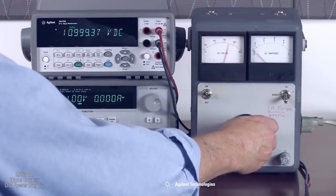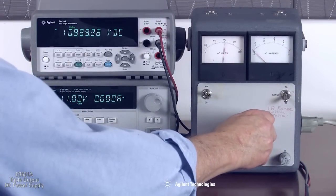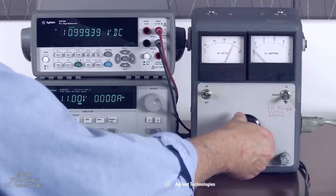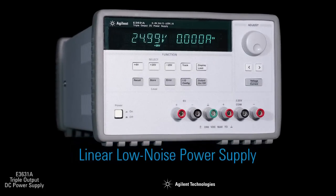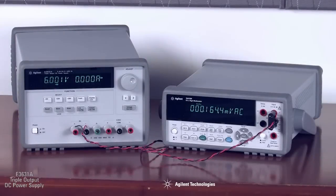With 0.01% load and line regulation, the E3631A can maintain a steady output when power line or load changes occur. This is an important feature for maintaining stable outputs. The E3631A is a linear power supply designed to produce very low levels of both common mode and normal mode noise on its outputs, resulting in clean power with good isolation from power line current injection. Note that the ripple and noise measures 165 microvolts.